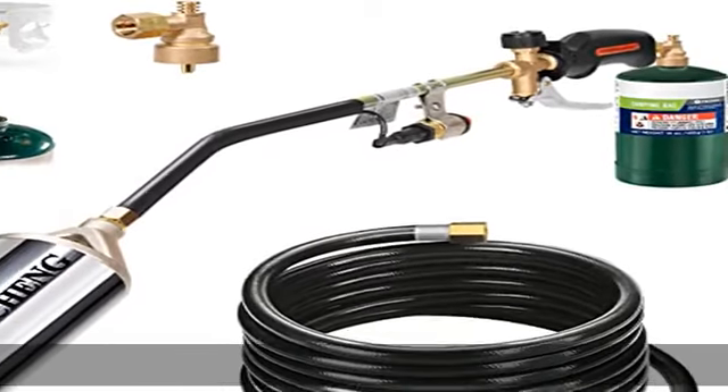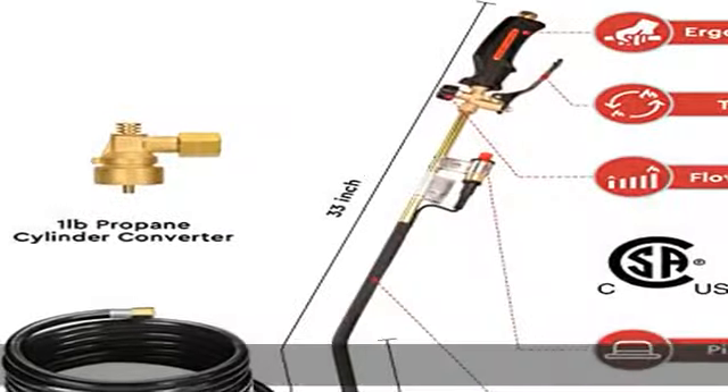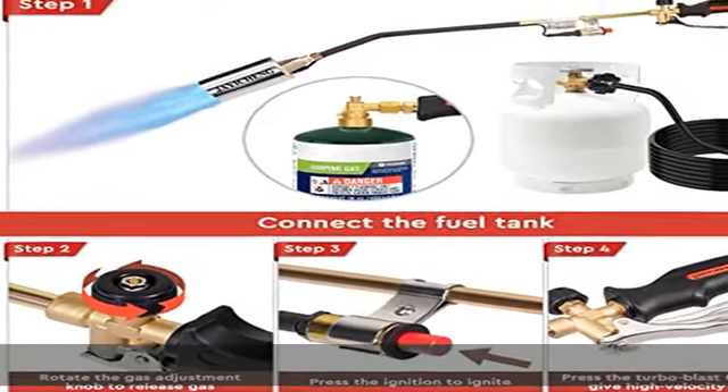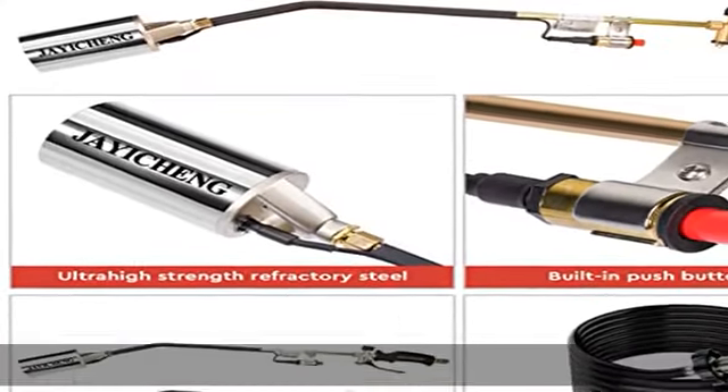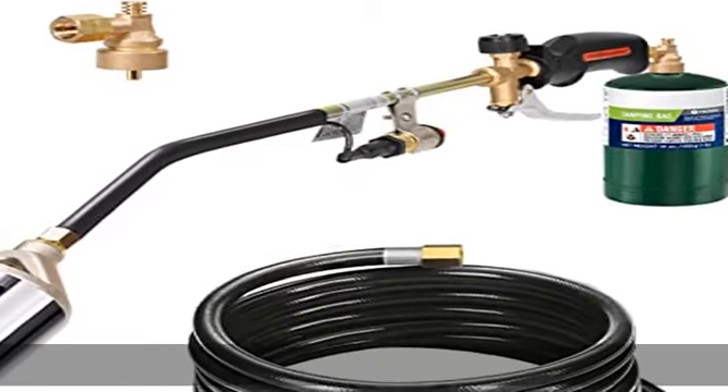Two working modes: the Jachen weed torch kit includes a 9.8-foot high-pressure multi-layer hose with a pole safety connector and a one-pound propane cylinder adapter, compatible with one-pound propane cylinders and any standard propane tank. Two mounting options allow the torch kit to fit any standard propane tank and one-pound propane cylinder.